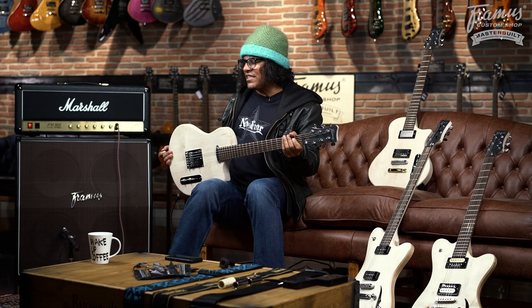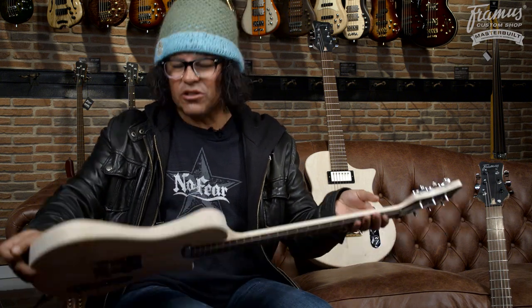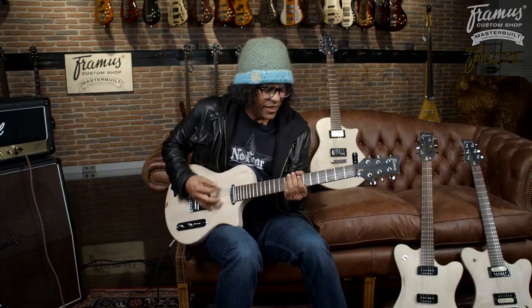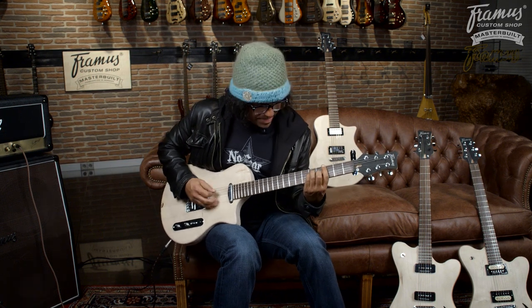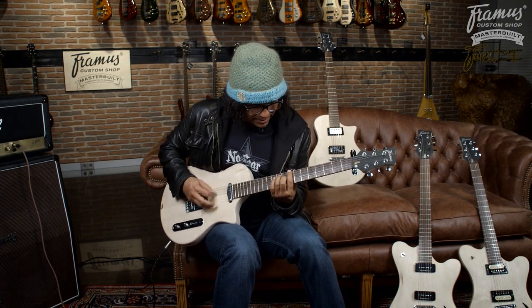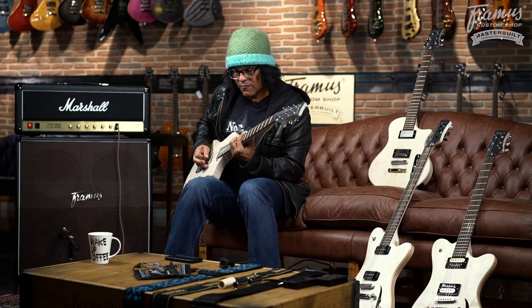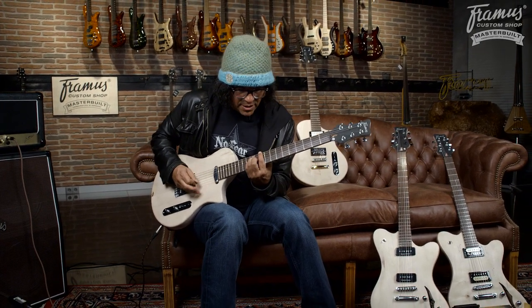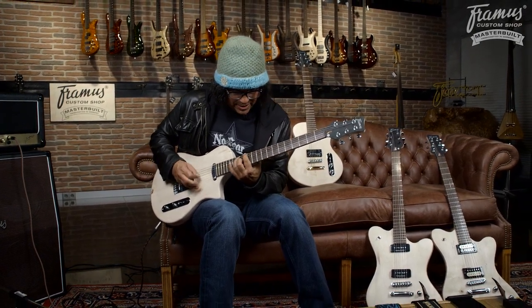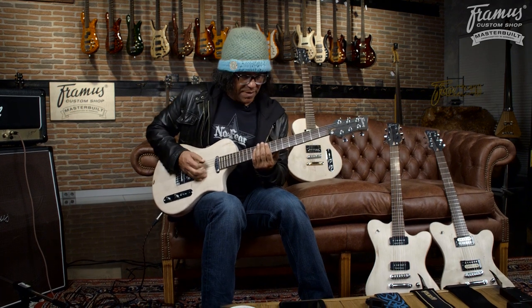This guitar is actually all maple. We're still toying with the idea — these are prototypes, just chunks of wood we put together and start putting guts in them. You can get a little bit of Black Sabbath on this thing too.